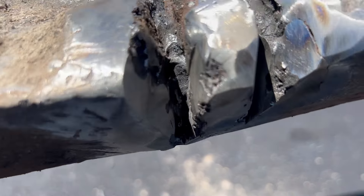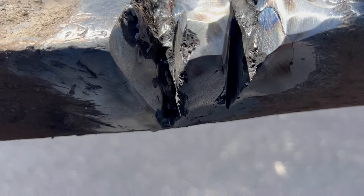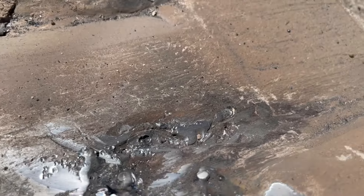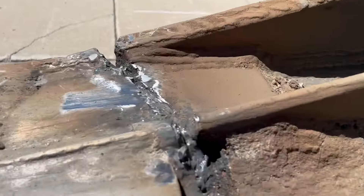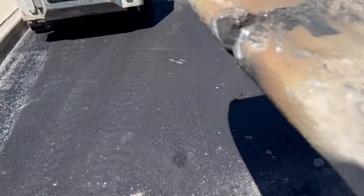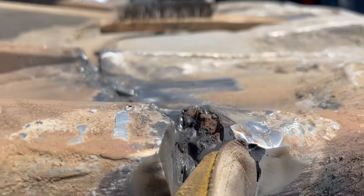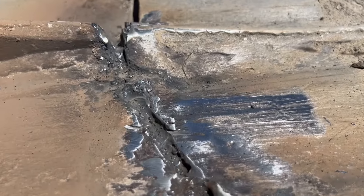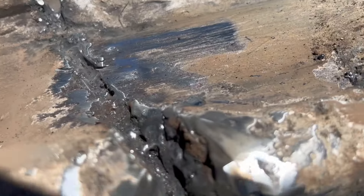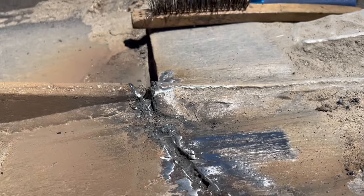This is now all gouged out — pretty deep, like an inch to an inch and a quarter, I'd say. Cleaned up enough, not perfect by any means, but deep gouged out. The crack was chased as far as I could see it. No loose slag on it. Ground, chipped, wire brushed. Now let's lay some Polaris in there.